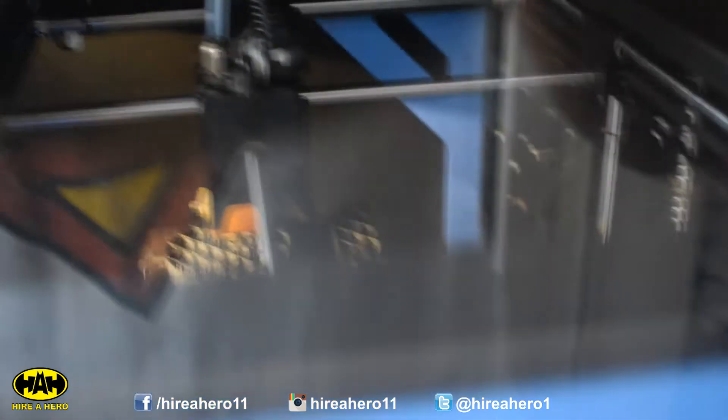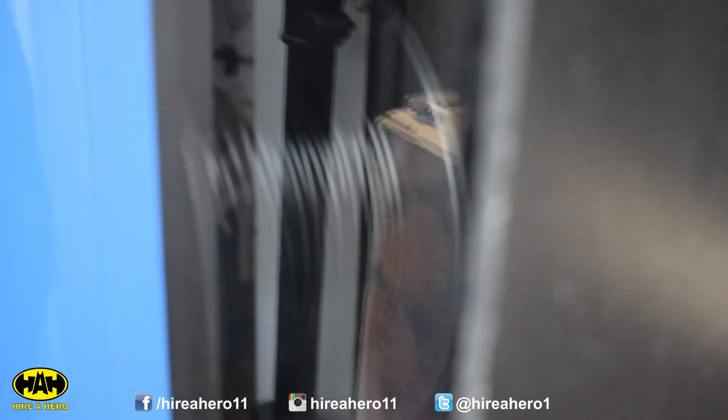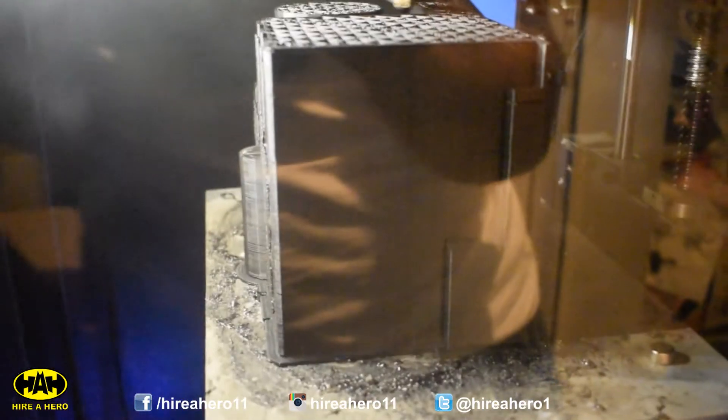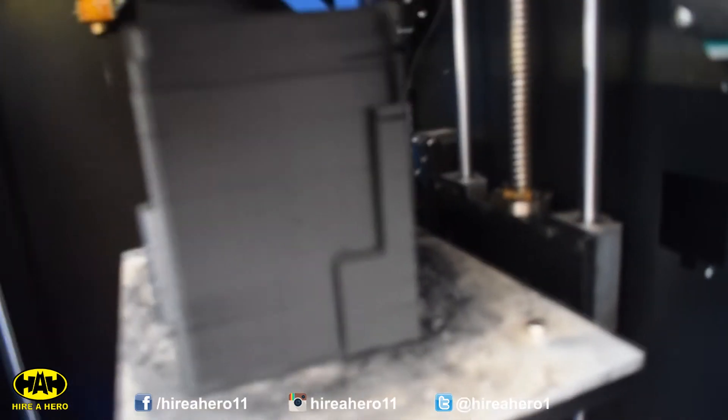We're now 31 hours in and it's looking pretty damn cool — it's massive. I've got one concern: is there going to be enough plastic? This isn't a whole new roll — it had a couple of prints out of it, so it's not quite a kilogram. But if not, we'll cross that bridge when we come to it. We're now up to 40 hours and it is absolutely ginormous — only a few hours left to go. And it is done! As predicted, it took 46 hours.